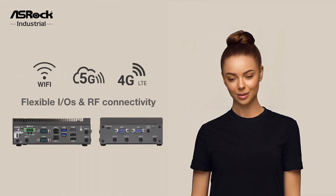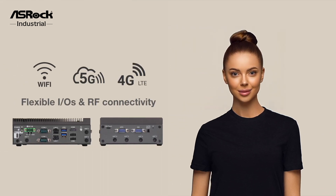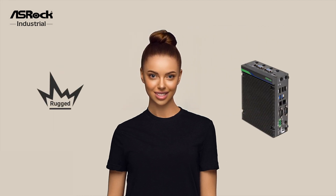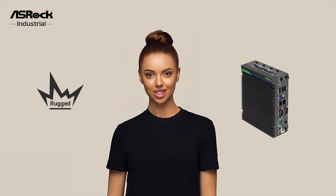The series offers flexible IOs and RF connectivity for seamless integration with various devices under a compact size. With its rugged build, the IEP6010E is specifically designed for harsh environments.